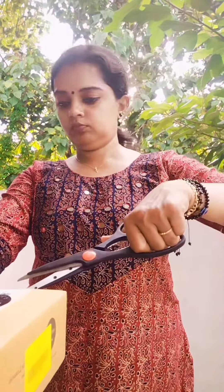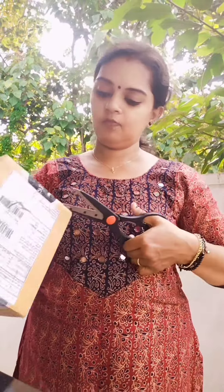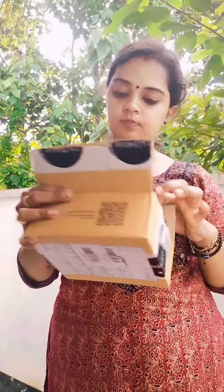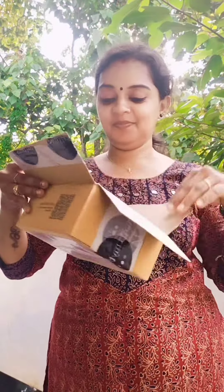Hello, this is an unboxing video. Now we are going to talk about Smitten. I came to college and came across a product. We had a lot of packaging and a lot of products.